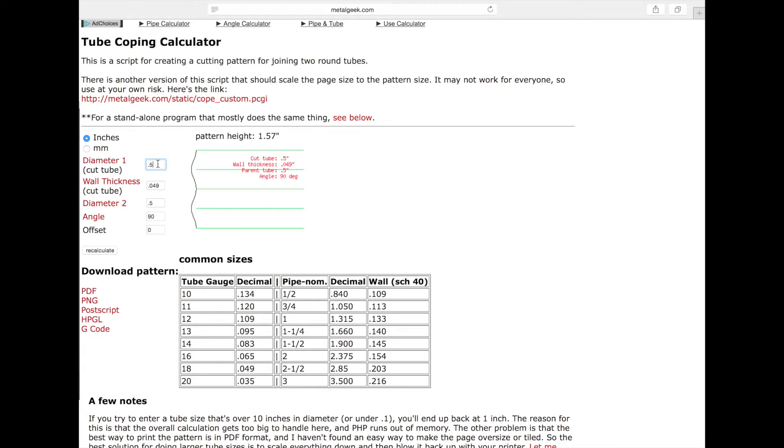The way you use it is just input your tubing size. Diameter one is the tube you're actually going to cope. Diameter two is the tube you're going to cope to — in other words, you're not going to cut it, you're going to cut diameter one. For this example, we'll use 3/4 inch, wall thickness 0.049, and diameter two we'll say is 7/8 inch at 90 degrees. That's about all you have to do. Then watch as I hit recalculate — the pattern will change.